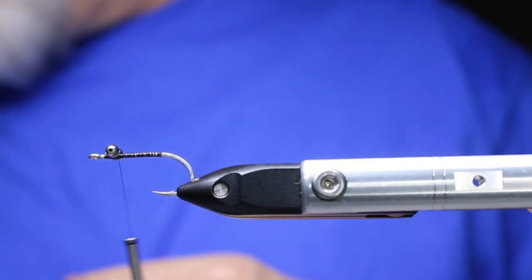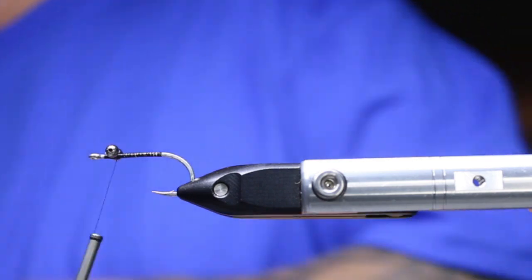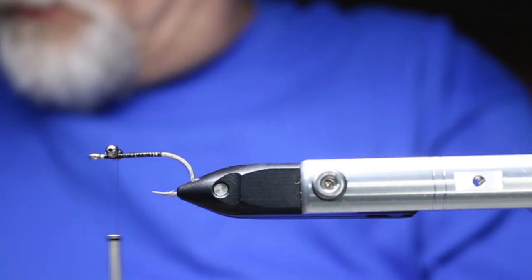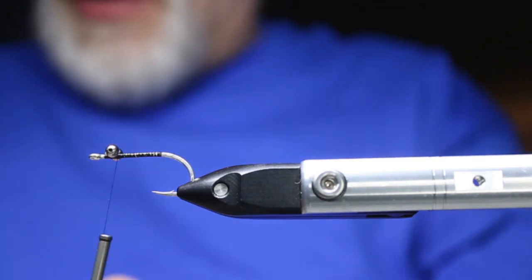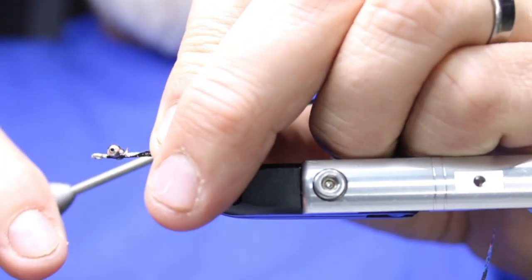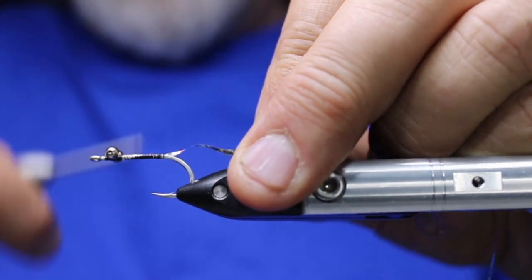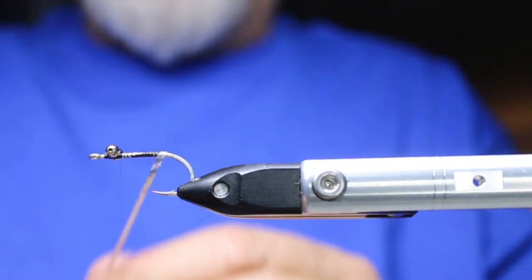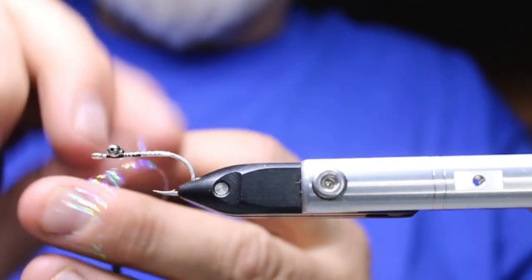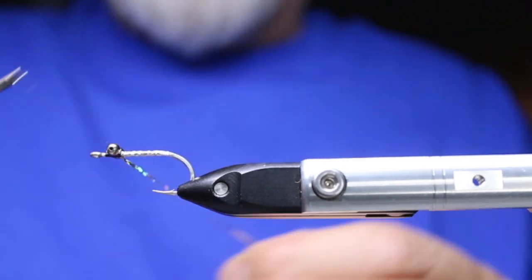I'm just going to give this a layer of thread. I did forget to mention — I put in either a silver or cream-colored underbody on this one. In this case I'm going to go silver. It doesn't get seen a lot, but as this fly pulsates you will see it. You don't even have to do it though — the last few I tied I didn't put an underbody in. Traditionally it was just the bare hook underneath.